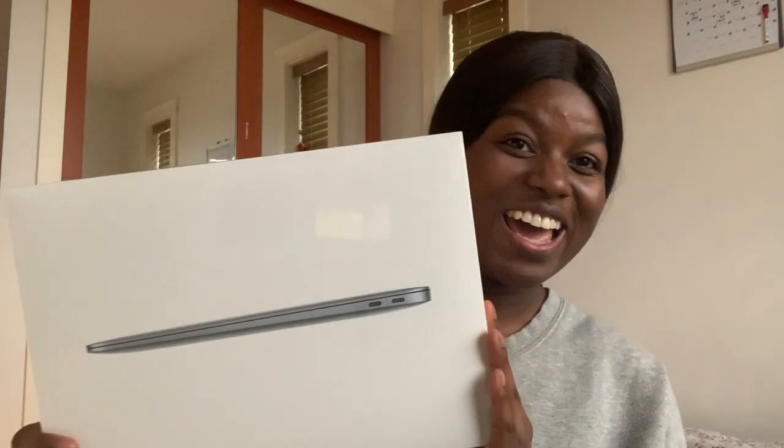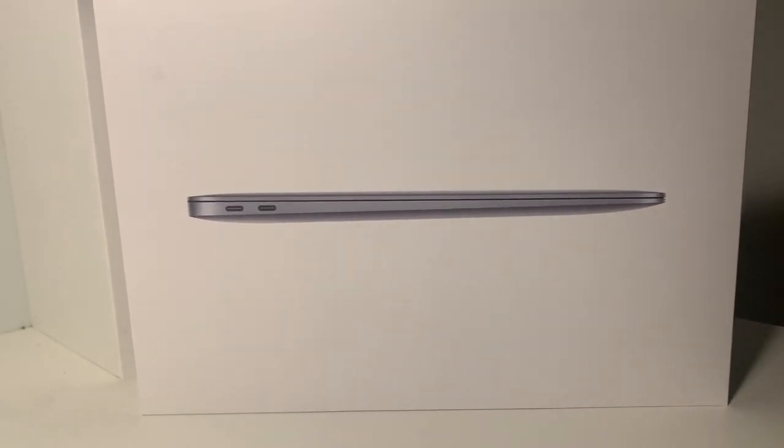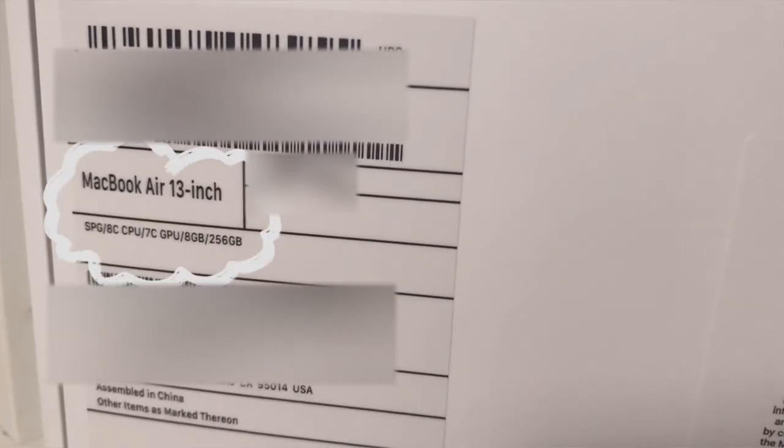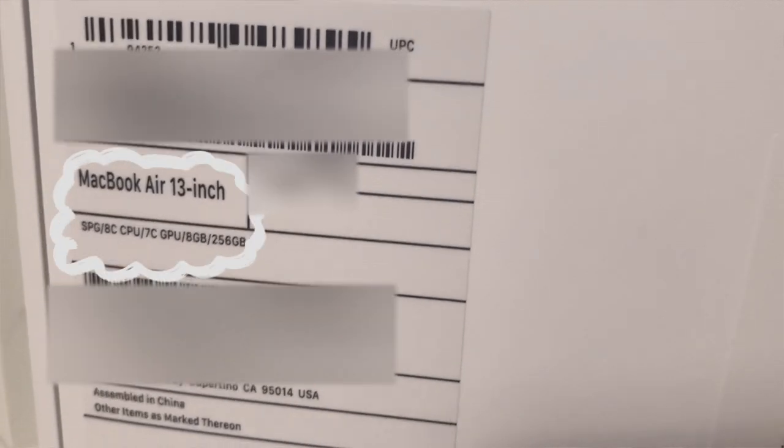Hey guys, so today is a very exciting day because today we will be unboxing my new MacBook Air with the M1 chip. I got it just today — we ordered it yesterday for pickup. I just wanted to film a quick unboxing for you guys and show you my new laptop. I got the base model MacBook Air with the M1 chip: 256GB of storage, 8GB of RAM, an 8-core CPU and a 7-core GPU. So let's just get straight into it.